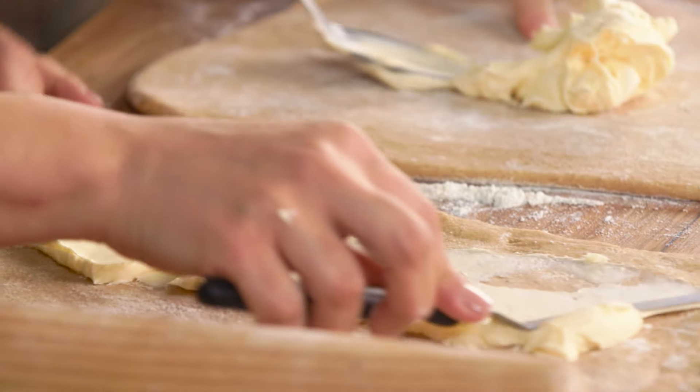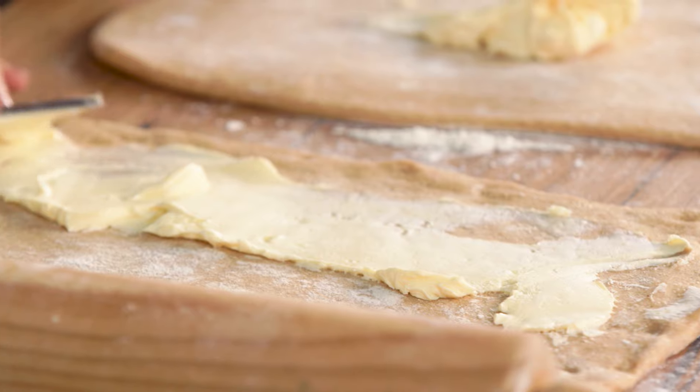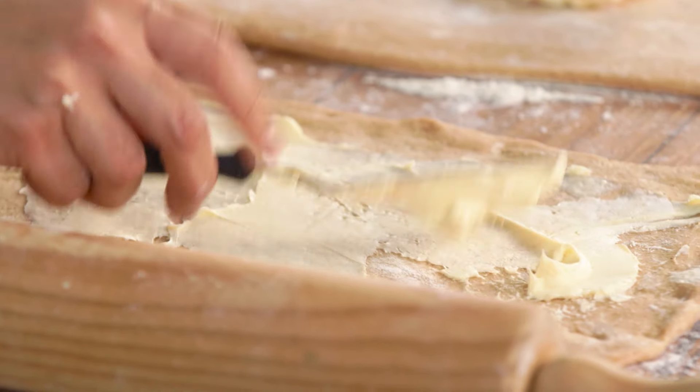One of the beautiful things about these rolls is that they're really sticky and moist. I do love them. It's quite an experience to eat them.